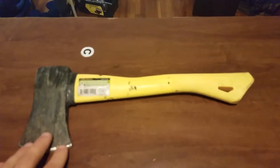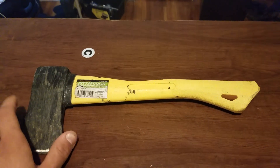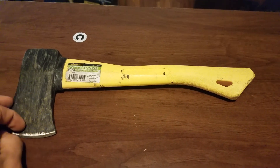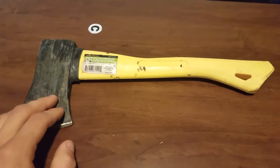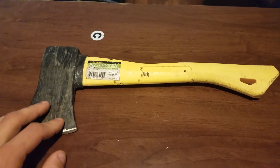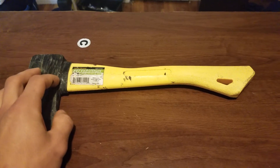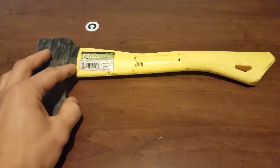Even though I'm going to be doing this review on this axe in general, this review is going to be for basically all Pittsburgh products. I know there is a huge debate on whether or not you should buy Pittsburgh. For the price that they sell them at, most if not all Pittsburgh products are significantly cheaper than any other name brand tools out there.